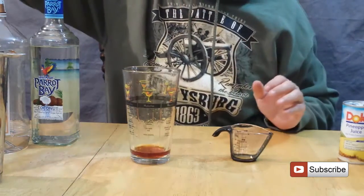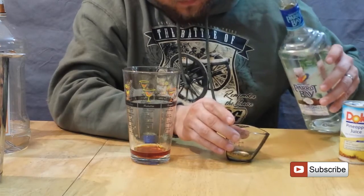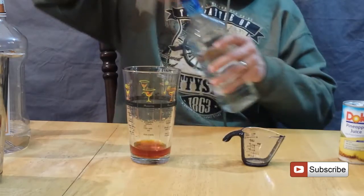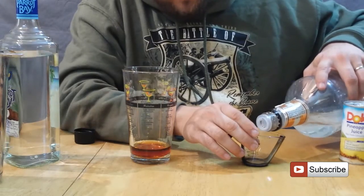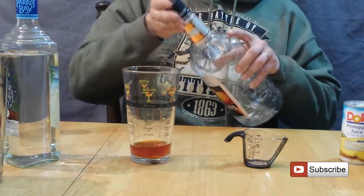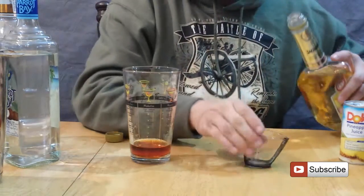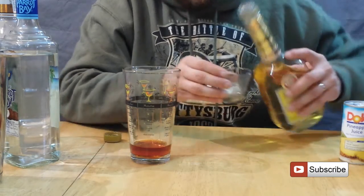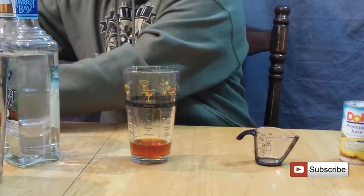And everything else is just a quarter ounce — pretty much just a splash. It's really hard to pour these without the pour spouts. I actually prefer to use pour spouts when I'm pouring this small of an amount, but I don't have them on. So I'm just going to use this measuring cup and hopefully get the right amounts.